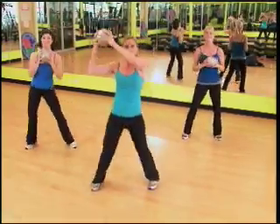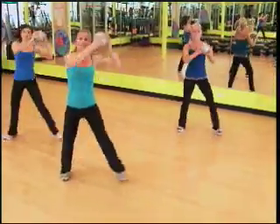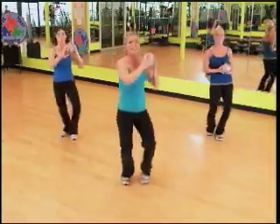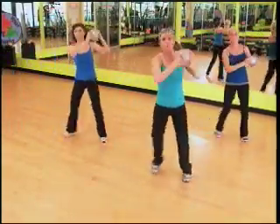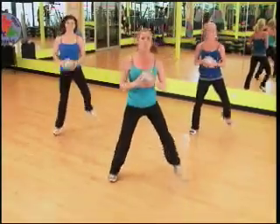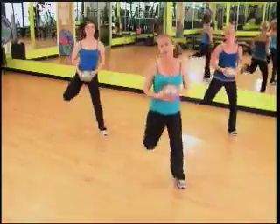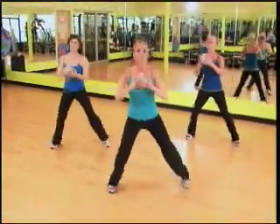Double step touch, double. Do it again. Four more. Again, two. Now hamstrings — let's hold them. Hold, hold. Come on, squeeze, you guys — lifting the booty up. Double step, push it. Hamstring — now hold them right here. Hold, push, push.